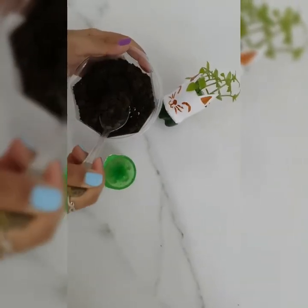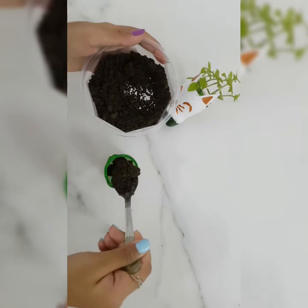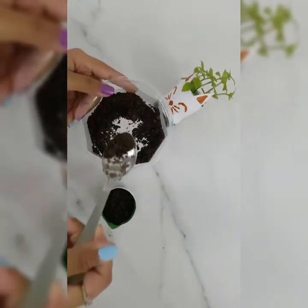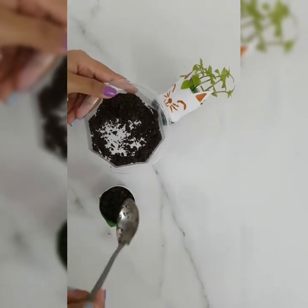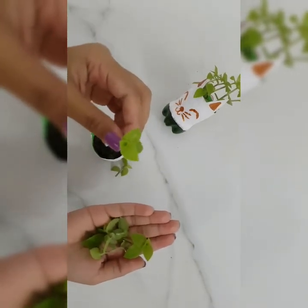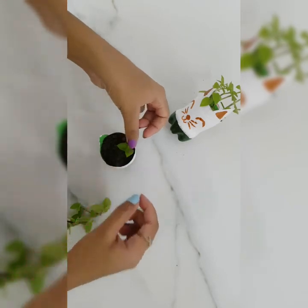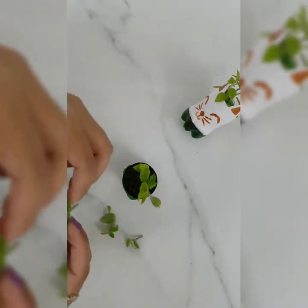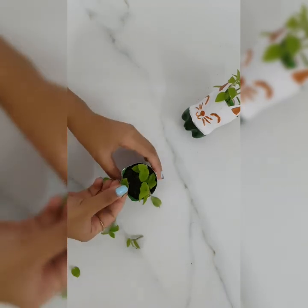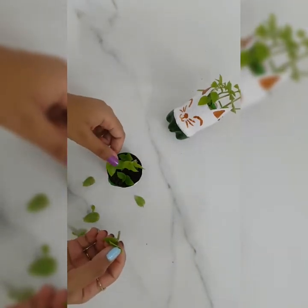Now I'm going to put soil in my planter. Now here I have my cuttings and I'm going to plant them. Here I am using a torchlight — you can use any kind of your choice.